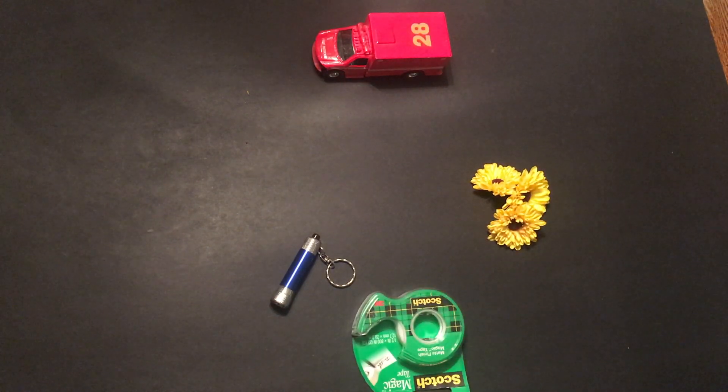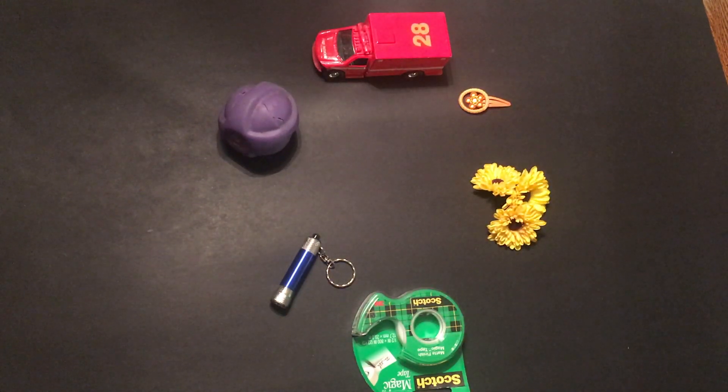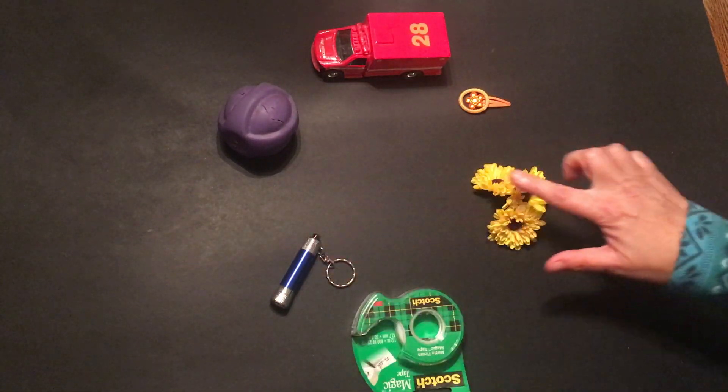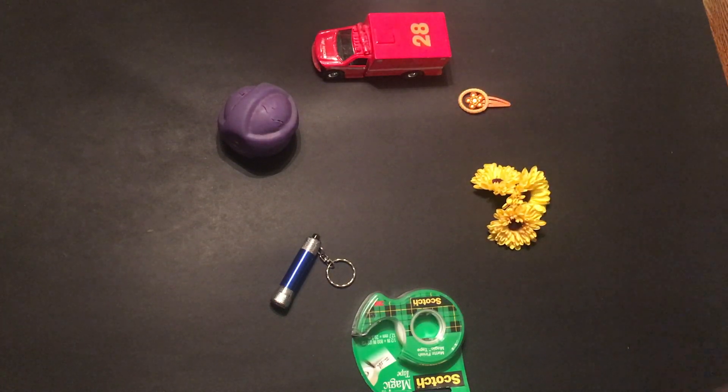As we put back our secondary colors, look to the colors next door to remember what two colors make each secondary color. Blue and red make purple or violet, blue and yellow make green, and if red and yellow are mixed together, it makes orange.